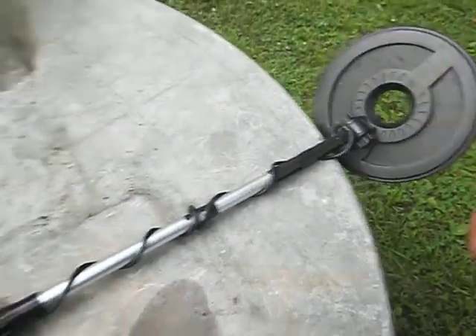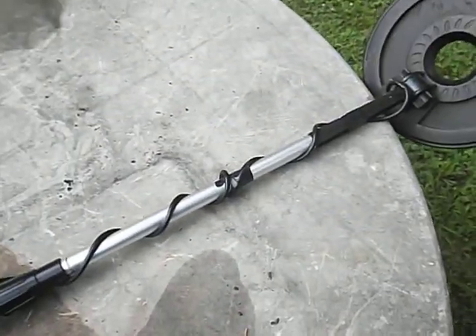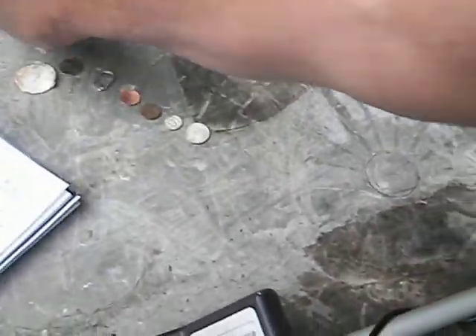About seven or eight inches on the dime. Quarter — about the same. Size doesn't seem to matter. Full — same. All metal. Same depth across coin sizes.